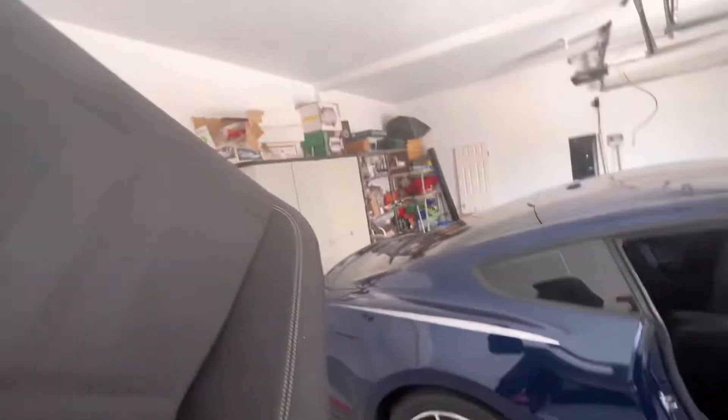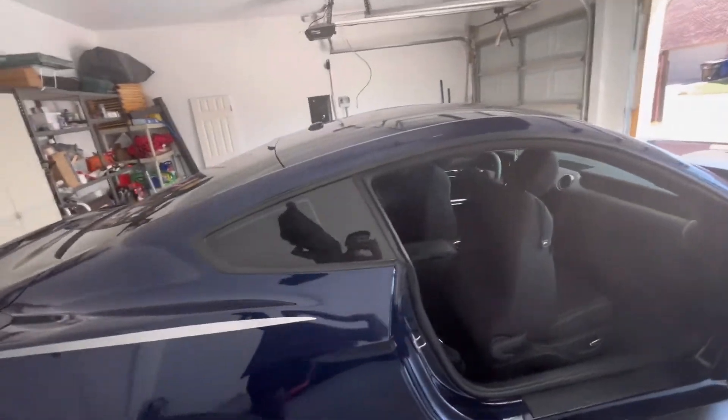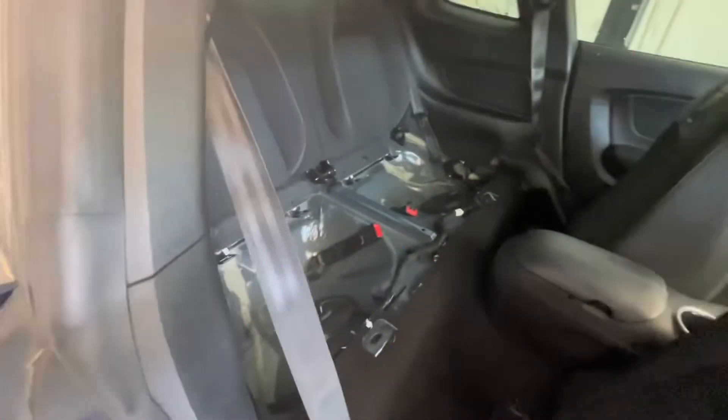And just like that, you got the seat out. Sorry, I cut off the video. There you go, you have your seat out. Oh, I also got my car tinted, by the way — it's not like 5% or anything, it's just the legal limit. But now you have your rear seats out.